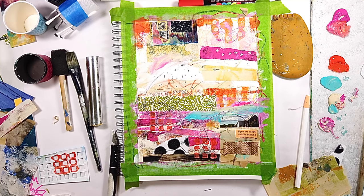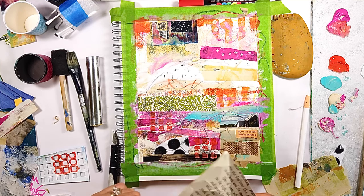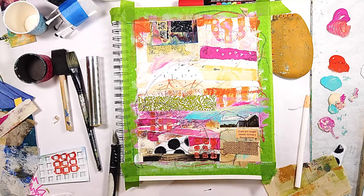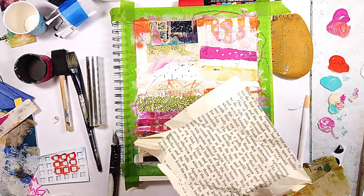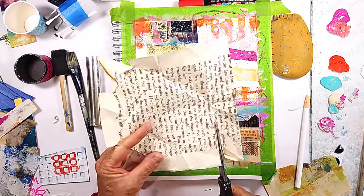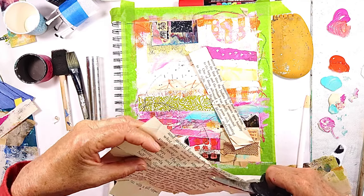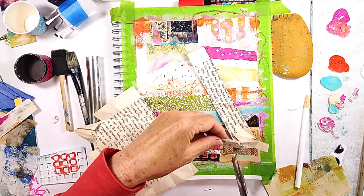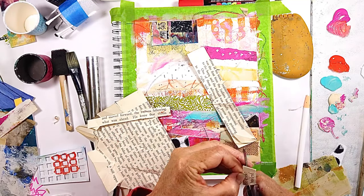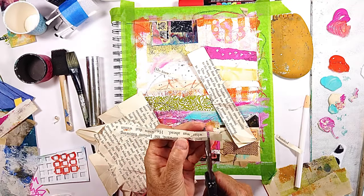I'm going to add a little bit more titan buff before the big tape removal. I was looking at this piece of paper and glanced and saw these words — they really resonated with me. Anything that resonates with me for a particular piece goes down on it — at least the intention is there.